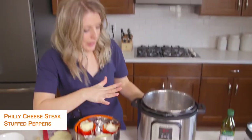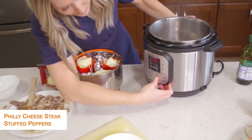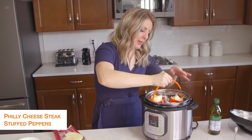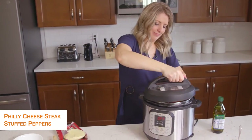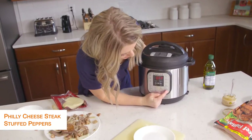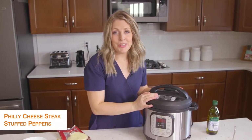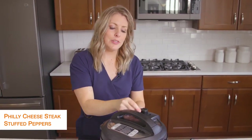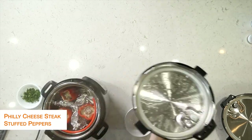Right now my Instant Pot is still on sauté, so we're going to push cancel. I'm going to lower my peppers down into the pot, put the lid on, and make sure that little knob is turned to sealing, not venting. We're going to push pressure cook and set it to five minutes — that's how long it takes for the peppers to cook. Once the timer is all done, you're going to turn the little knob to venting to let all of the steam out, then once the pressure is fully released you can lift the lid.